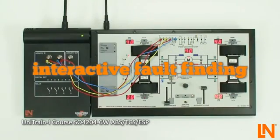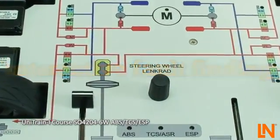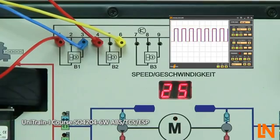Also included is the opportunity to test this new knowledge with interactive fault finding. The system automatically switches to a fault after you've finished reading the repair order. Measure at the test sockets and make the correct diagnosis.